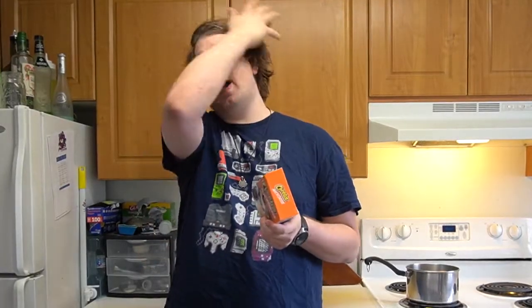I bet you're wondering why is this geeky gluttony, Tyler? There's nothing geeky here, it's just a box of Cheetos. Well, it's a food video and I put it on the geeky gluttony playlist. There you go. And also for the furries in the audience — Chester Cheetah, THICK!